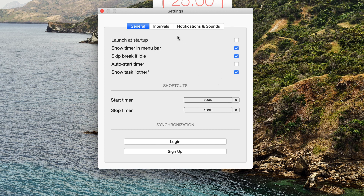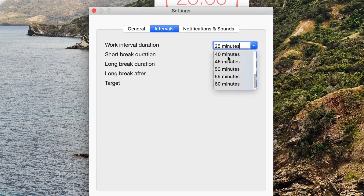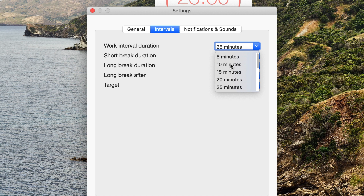In settings, you can actually change the length of the work interval to anything from 5 minutes up to 55 minutes. So let's say I want to work in 20-minute stints with a 4-minute break — just a little bit shorter. You can also change the longer break durations, which triggers every time you complete four major cycles.